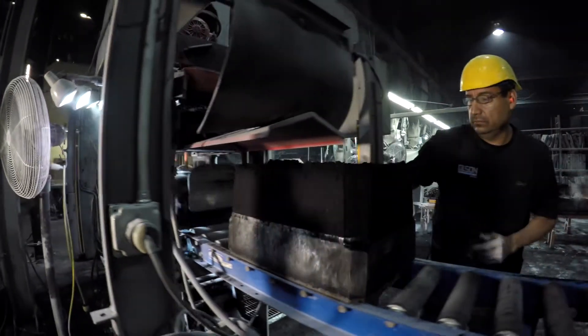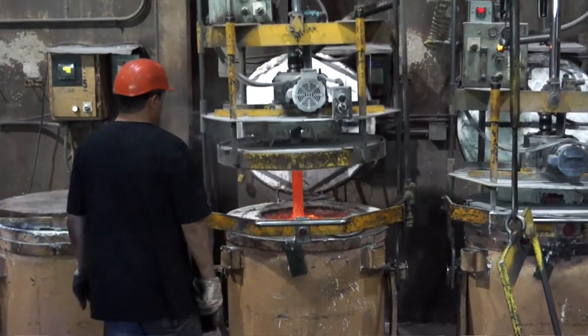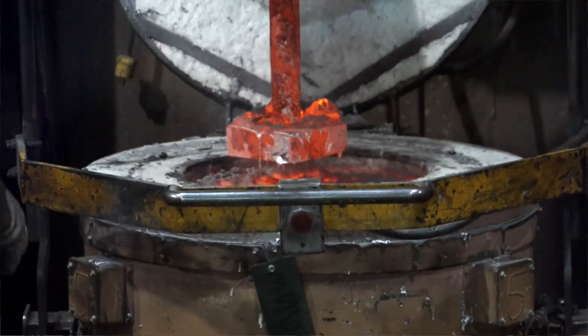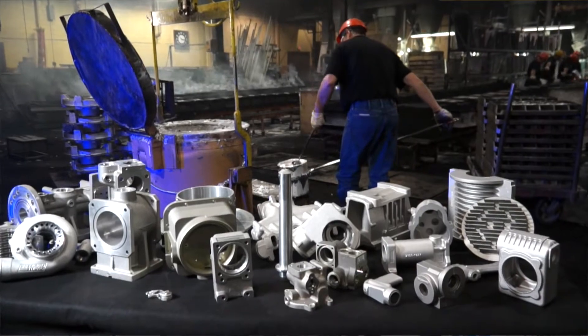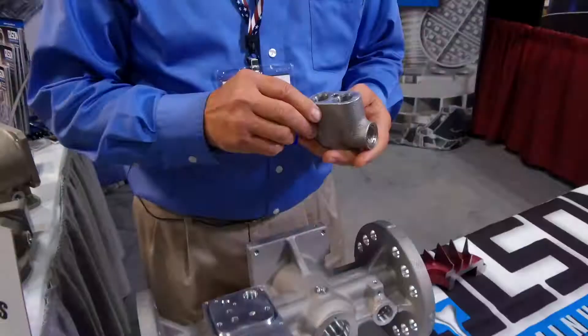If you have to impregnate a casting to solve a leakage problem, that's a salvage operation. We've made castings for years, holding pressures as high as 4,000 psi in a working load. Never have had to impregnate a casting in the 26-plus years I've been with Olsen Aluminum.